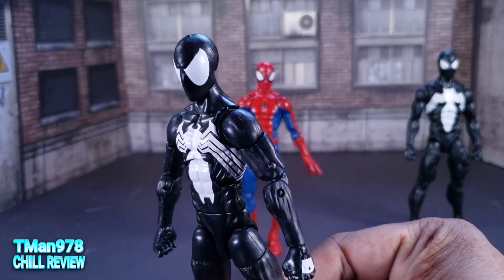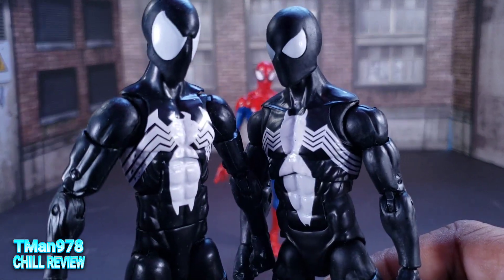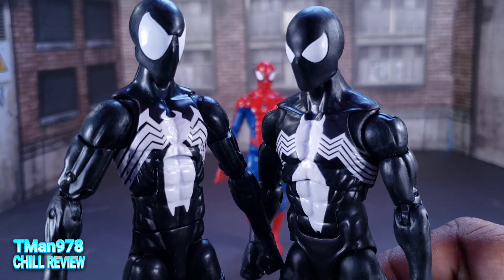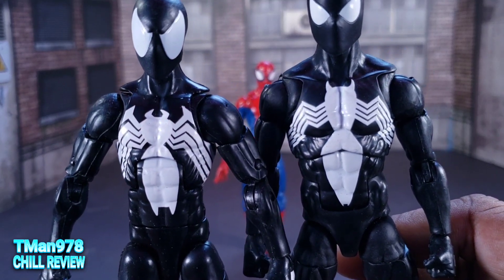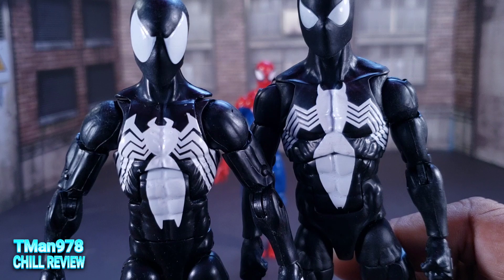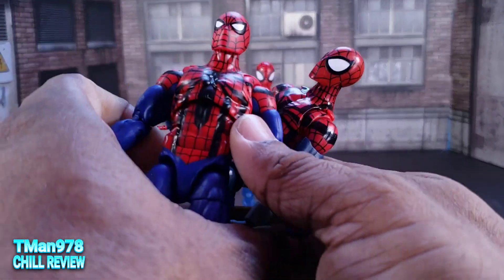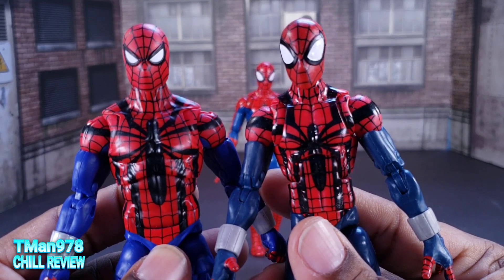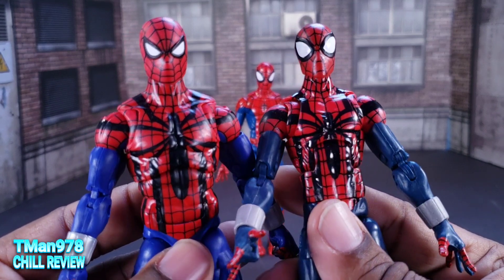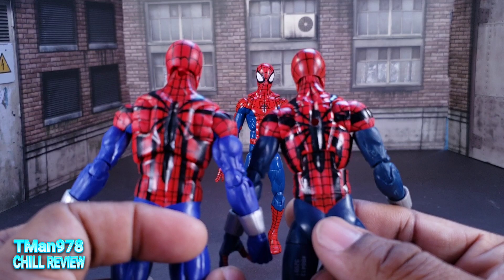The eyes are bigger — they definitely went with the whole McFarlane style. I can barely get him standing up as opposed to this. They definitely went with the animated look for the eyes here. And the spider is shaped a little bit different as well — slightly different on this one too. I didn't notice that. But still basically the same.